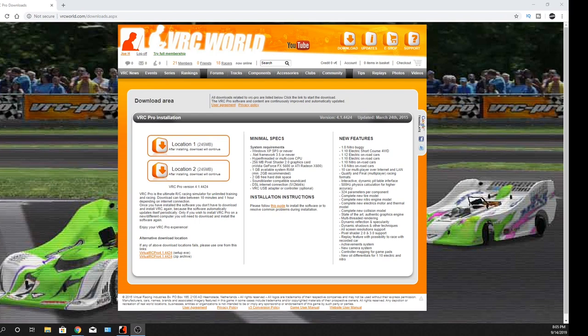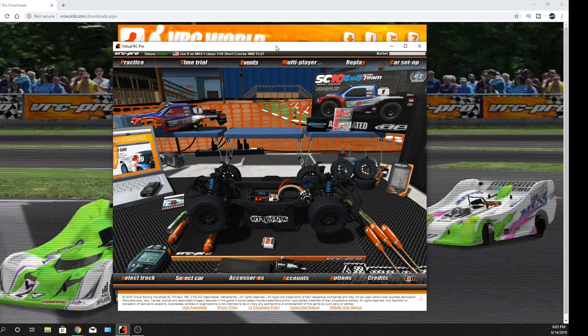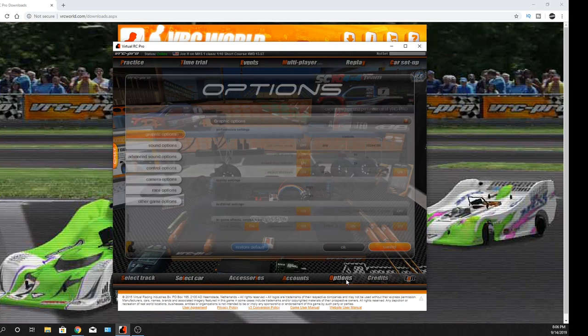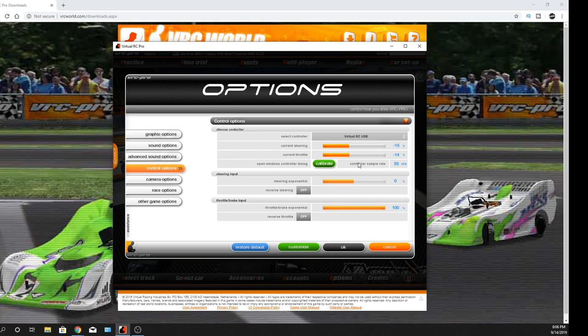Once you have that all set up, this is what you're going to see. You can just run the shortcut — it'll launch the program and look for updates. I want to get into the calibration too, because at first I was like, something's not right here, my car's going slow. So go to Options, then Control Options. They tell you to calibrate every week, once you're done.